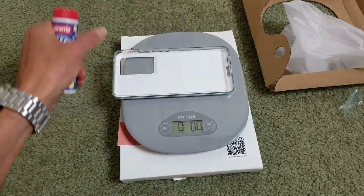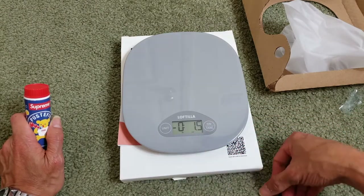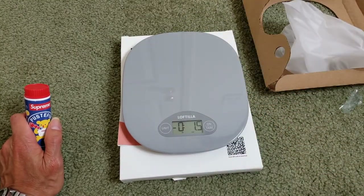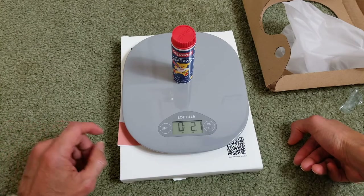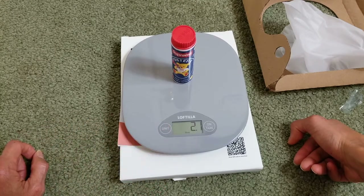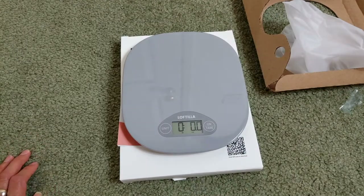Right now with nothing on it it shows negative 1.5 ounces, meaning the backing on this case is 1.5 ounces. Press it again to reset to zero and measure it again — 2.1 ounces. You can also change to grams: 60 grams, or 60 milliliters, or 2.1 ounces, depending on the unit.